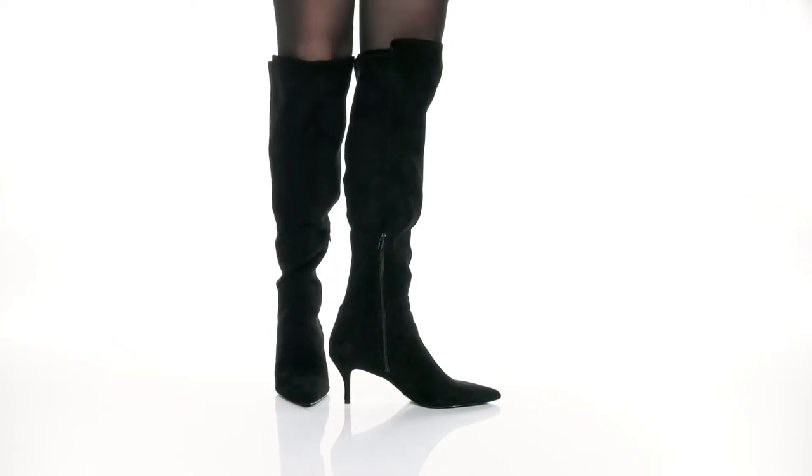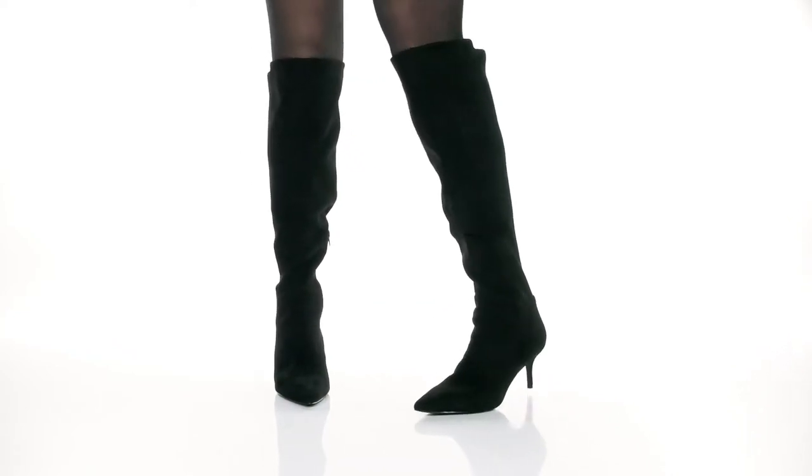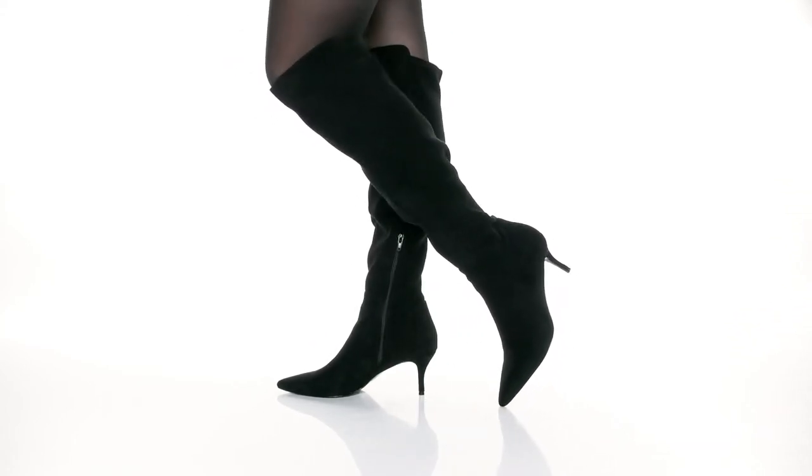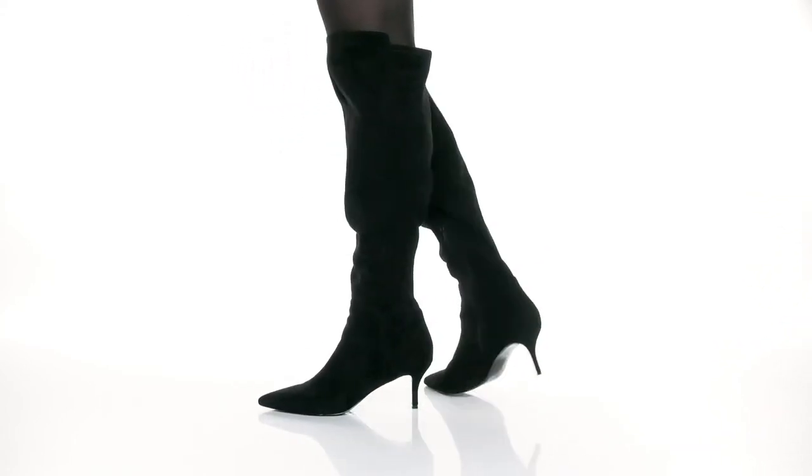Add this chic and comfortable boot from Charles by Charles David to your closet this season. Our model is 5'7 and is rocking this over-the-knee style boot like a rock star.